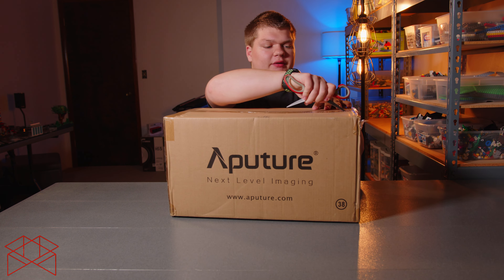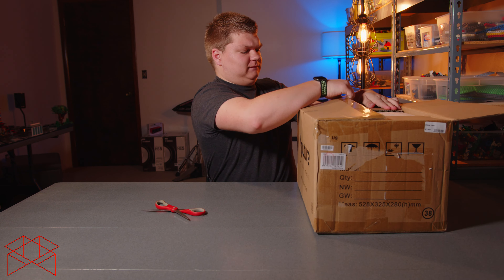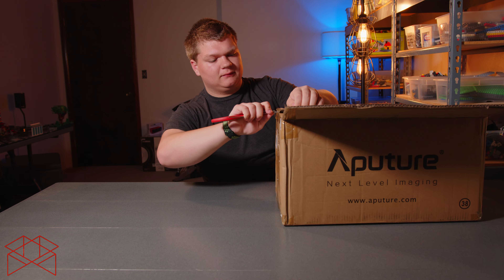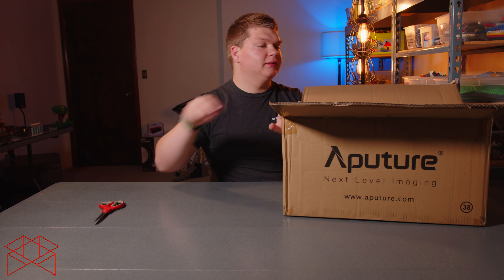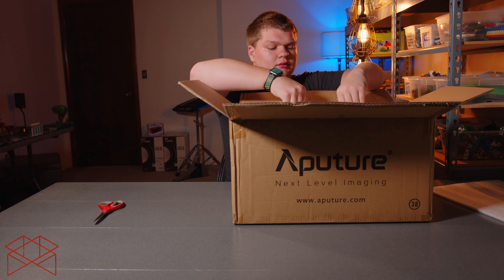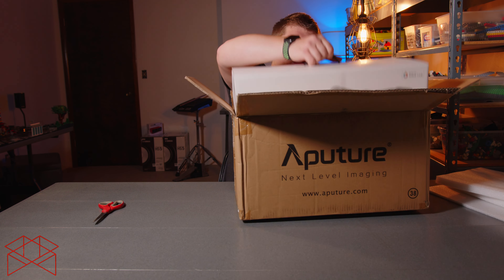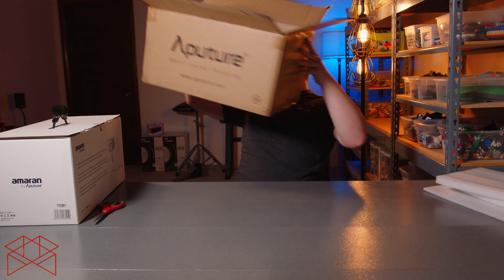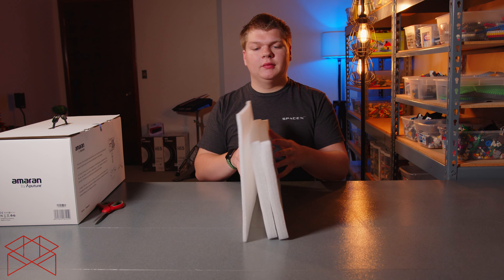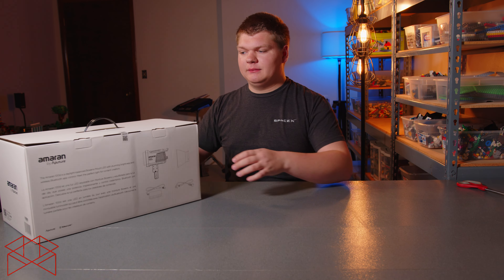First, let's get the outside box open. We have some foam protecting the case on every side, and then we have the light box inside.